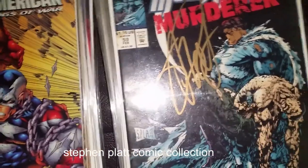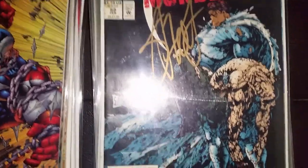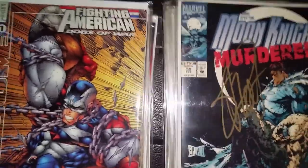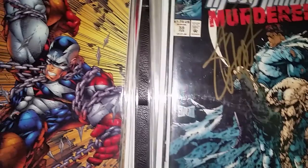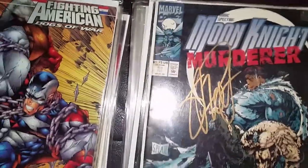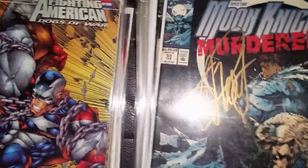He's very detailed, his anatomy is extreme, and lots of bangs. His first work is Moon Knight 55. This is Moon Knight 59 — he did the covers here. It's signed by Stephen Platt.